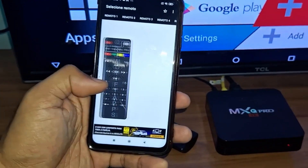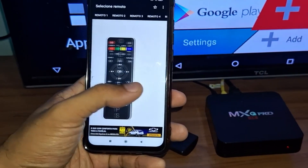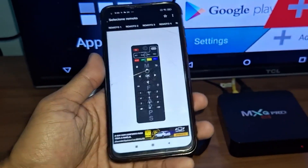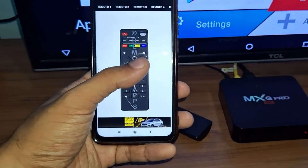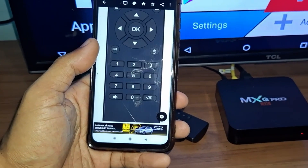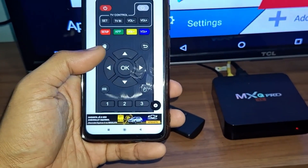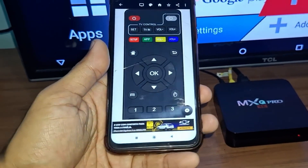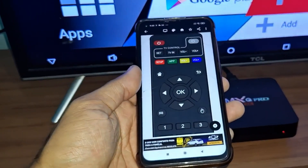By downloading the app it takes you to the home screen, which has seven types of control. I'll simply click on Remote 1, which is the model of my TV box, and it will directly open the control on this screen.